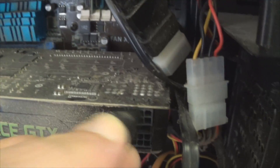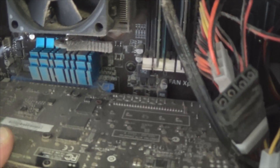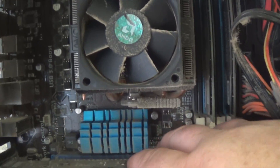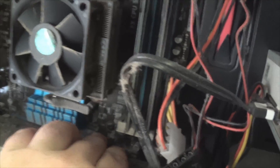Every motherboard is a little bit different but the plugs are basically the same. Here we press the plug where the bottom kind of comes out, then you can slide your video card out. It's more difficult with one hand than I thought. I so wish I had one of those helmet cams now.